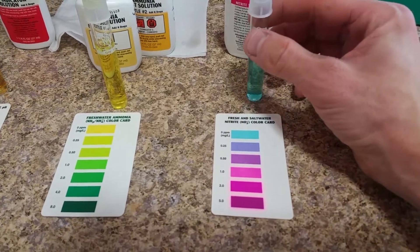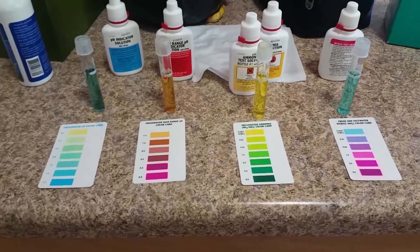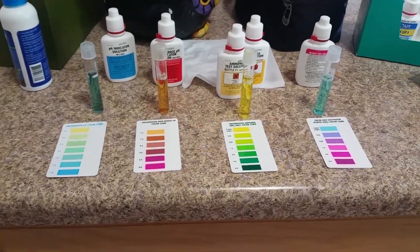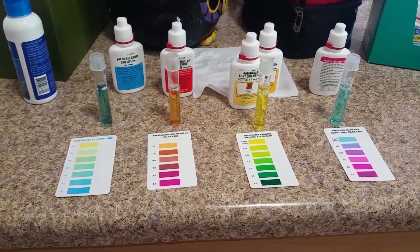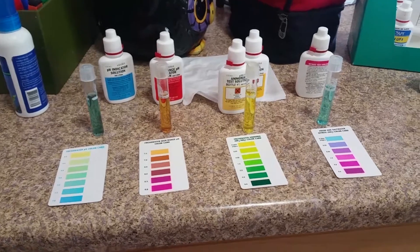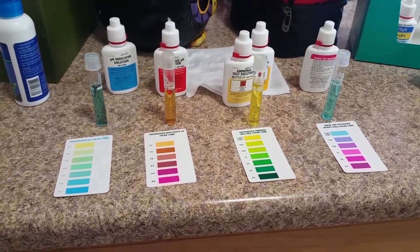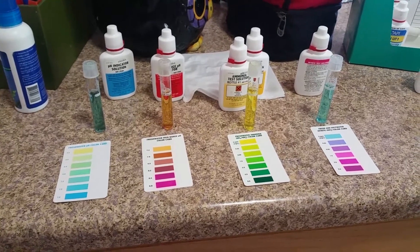Which is very good. So the only thing in this tank that is off so far is the pH. And I think that's why Gamera has a little bit of shell rot developing, and it's kind of worrying me and the wife. We're trying to get it under control — it's just kind of tough.